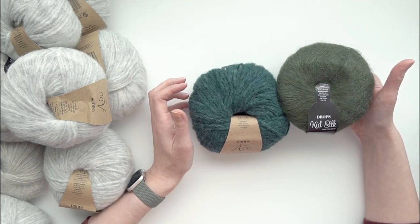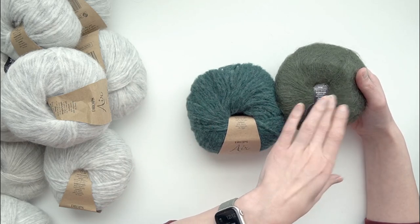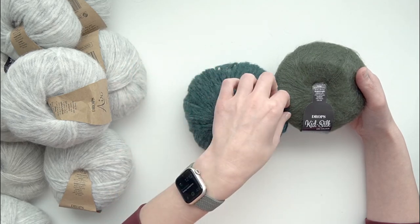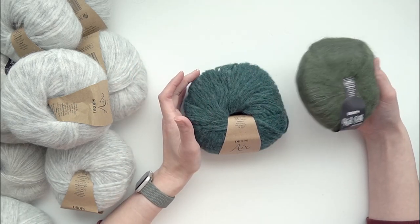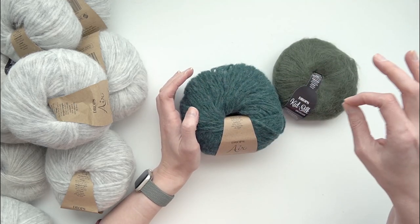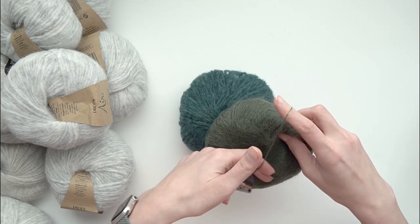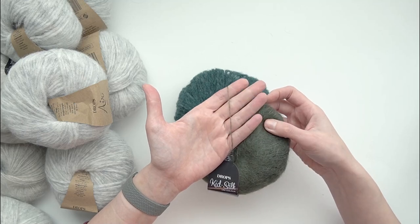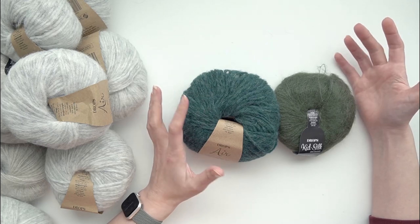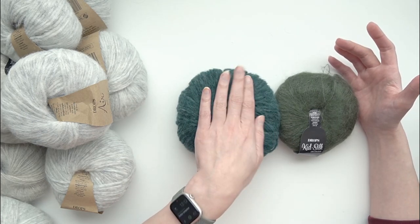The Forest Green is a mixed color - not a solid block - with bluey greens and more olivey or yellow-toned greens mixed in for a variegated appearance. To hold with it I got the Kid Silk in Dark Green. These don't look particularly great together - the dark green is a lot more yellow-toned while the Forest Green Air seems more blue-toned - but held together you don't really see a whole lot of the mohair, just that faint little halo. I only had one of the Forest Green and one of the Dark Green for the colorwork.